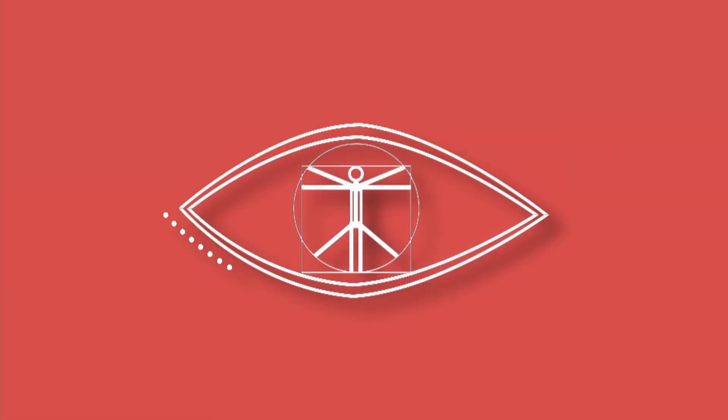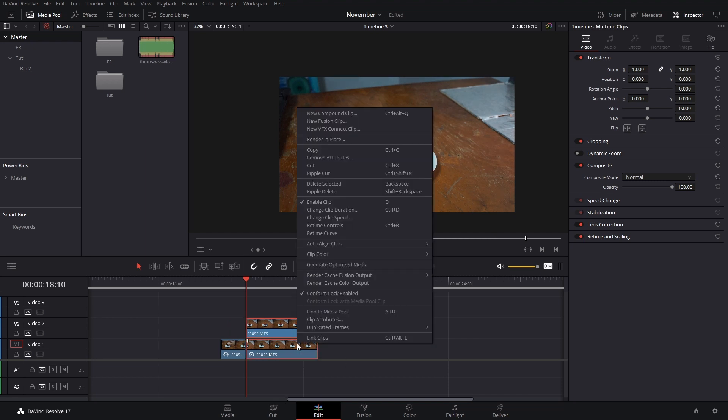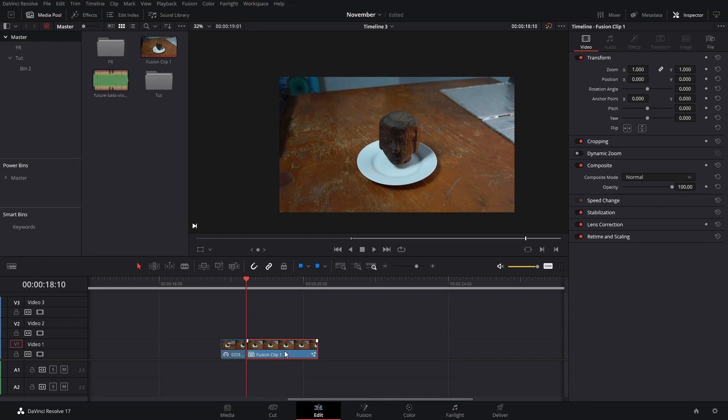In this video I'm going to show you how to turn this into this. Before we start, the first thing you need to take into account is that you need to have two still shots, so make sure you have a tripod or that you have your camera in a place where it's not going to move, so that both videos are from the same angle. Put both of those videos together and then create a new fusion clip.